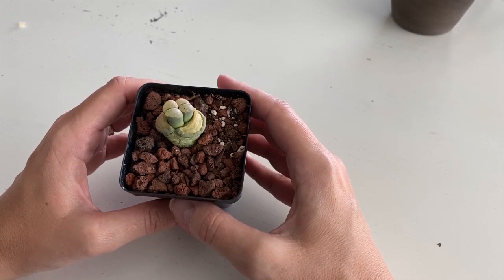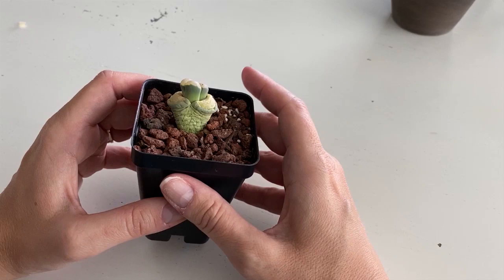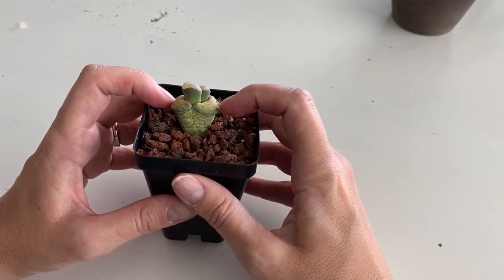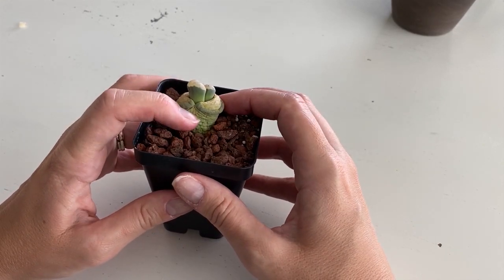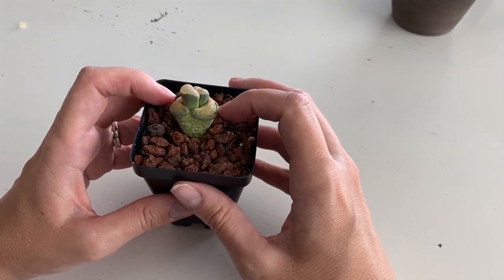The only time I water is when I feel like the main one is looking a little squishy or a little wrinkled, and then I will give it a drink. Now this one is obviously looking very wrinkled, but it's supposed to because it's shedding its outer leaves.